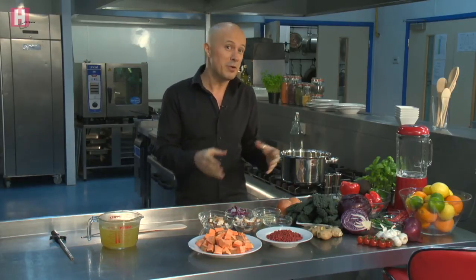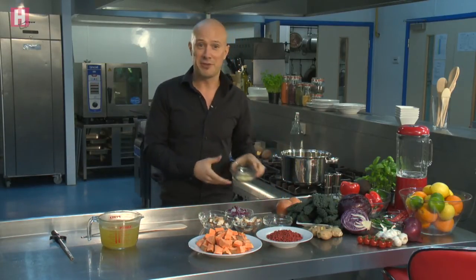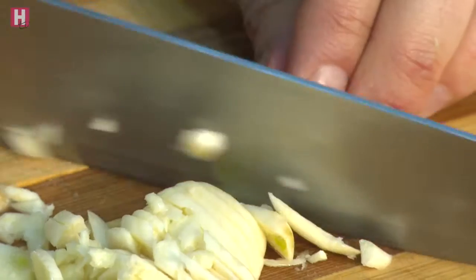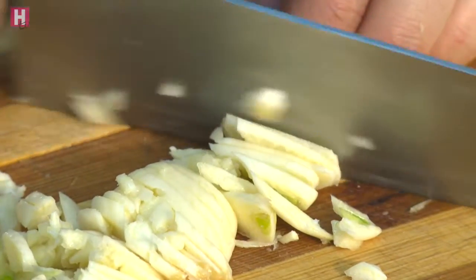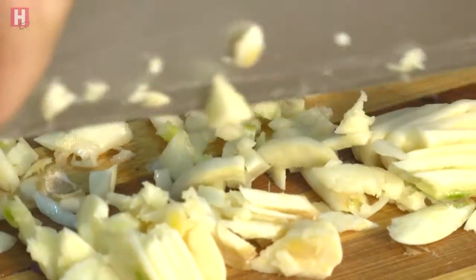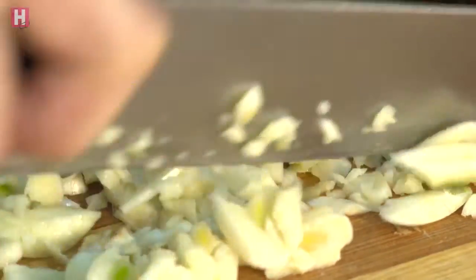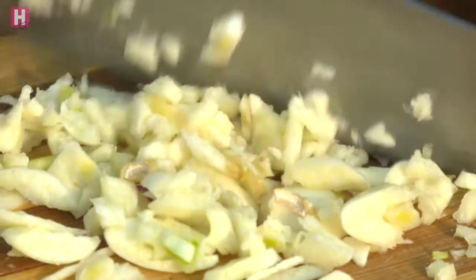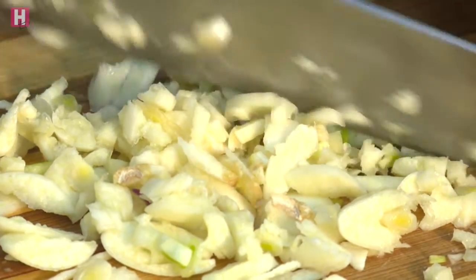First ingredient: four cloves of garlic — maybe not the best thing if you're going to be social at any point. Garlic is amazing as an antiviral. The oils that give it that really strong pungent aroma can only be removed from the body via one route — they have to evaporate and be breathed out. As you breathe them out and they move through the mucous membranes, they can actually kill viruses that are hanging around there.